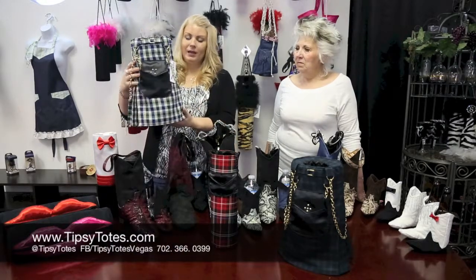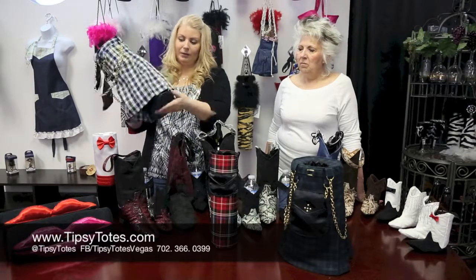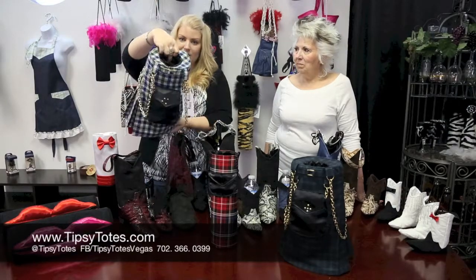These are handmade of course. They have the little pleated skirt, they have a rigid body, and they're lined. You can fit a bottle — it's got a special little holder. Tipsy Totes is on the inside.